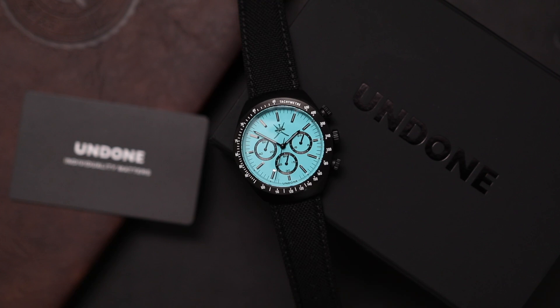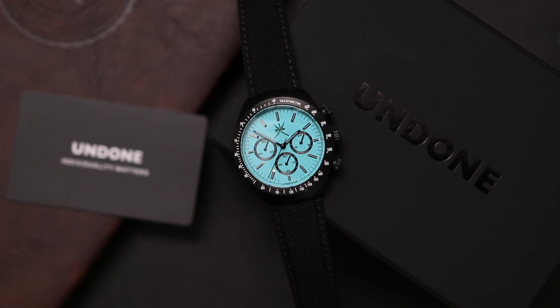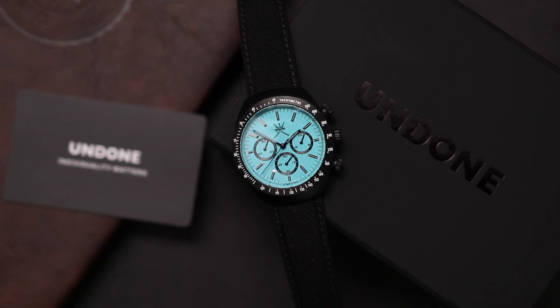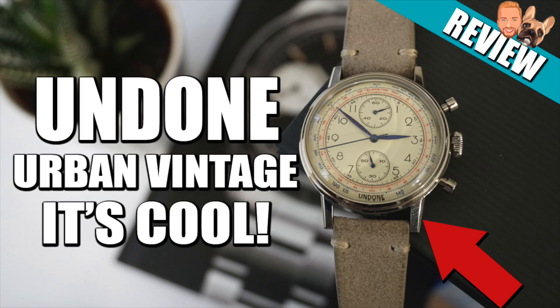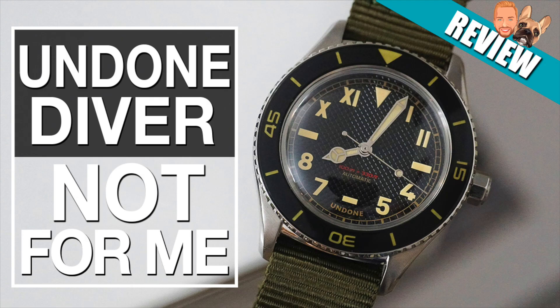In front of us today we have a watch that has a Tiffany blue color. This watch comes from a company called Undone Watches. I did several reviews of other Undone watches in the past — some I liked, some not so much. The name of this model is Stellar Speedster.